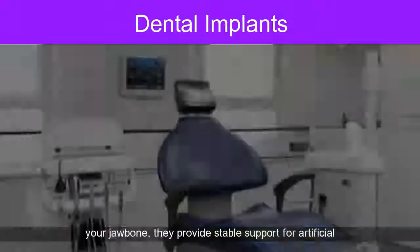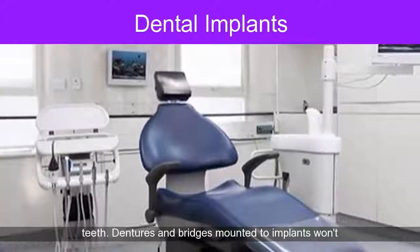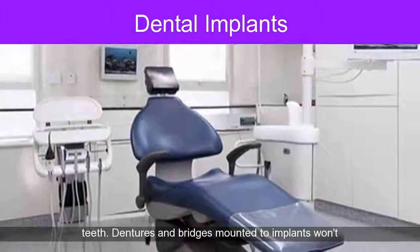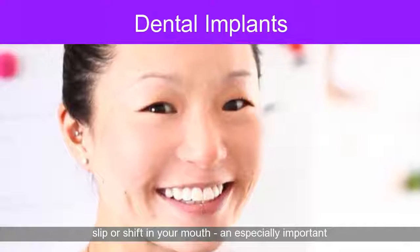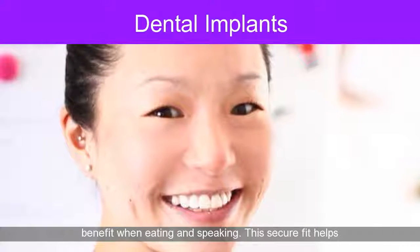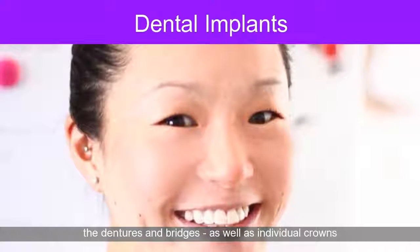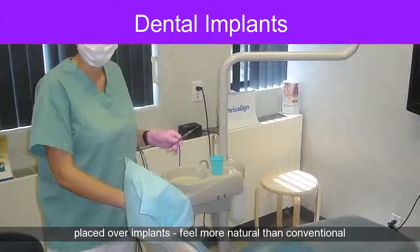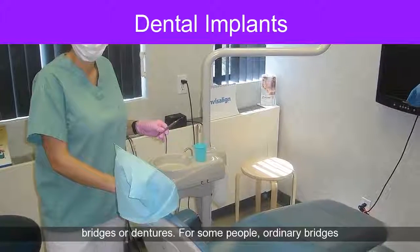Because implants fuse to your jawbone, they provide stable support for artificial teeth. Dentures and bridges mounted to implants won't slip or shift in your mouth — an especially important benefit when eating and speaking. This secure fit helps dentures, bridges, and individual crowns placed over implants feel more natural than conventional options.